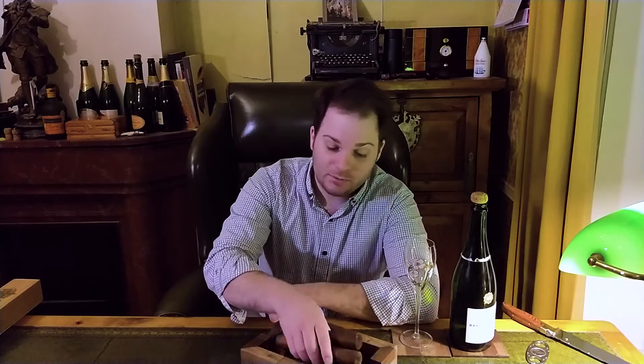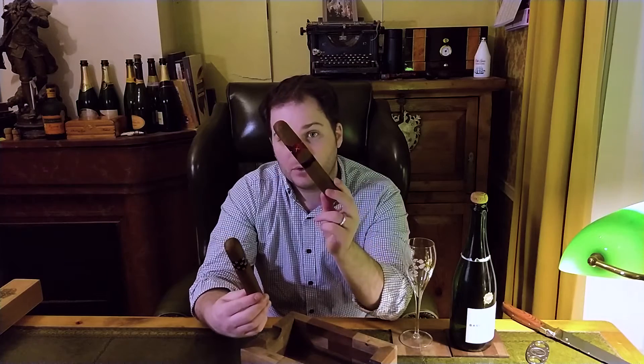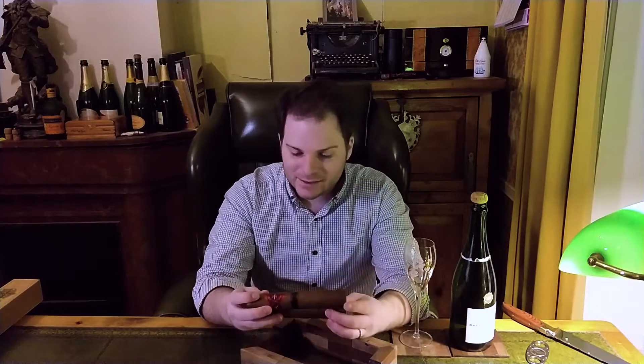I wanted something quite large and was looking at what Paul Anthony, Bespoke Unit founder, had brought me from the Americas recently. I picked out an Asylum 13 — we've had one together before with Trevor Gilday on the Bespoke Unit team and we enjoy them very much; they burn well and give some good flavor. He also left me a Gurkha Sinister which I have yet to try — I've been saving it for a special occasion. Both of them are 8x80s; they're absolute behemoths, they're monsters, they're huge.